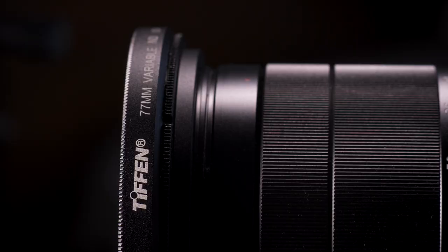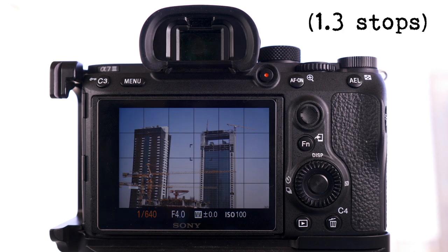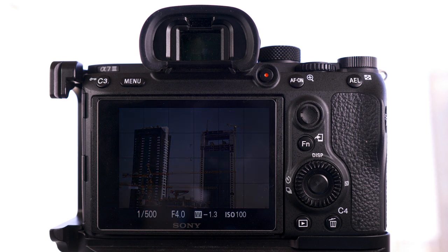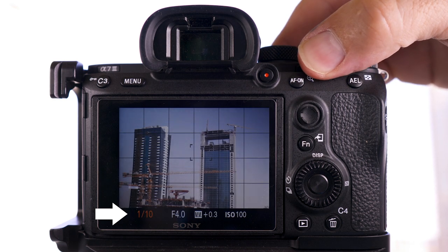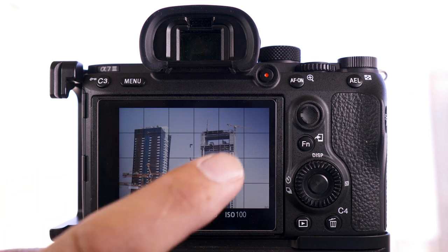I have a Tiffen variable ND filter. When I put it on the camera and set it to minimum it drops the light by one stop. If I rotate it I can get away with around about five stops of light, so it'll drop the amount of light by about six stops compared to when the filter is not on the camera. If you look closely you can see there's a hint of this X pattern coming through, but it is usable when you drop it by five stops. Anything over this the X pattern really becomes accentuated. So with a variable ND you can drop it to about six stops, but it's nowhere near a ten-stop ND filter.